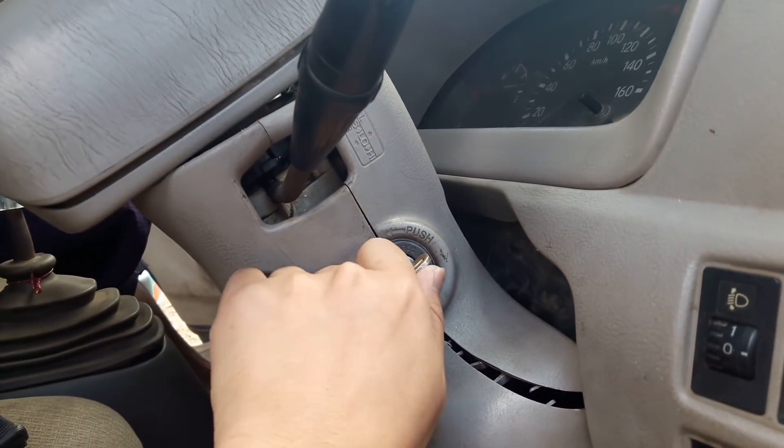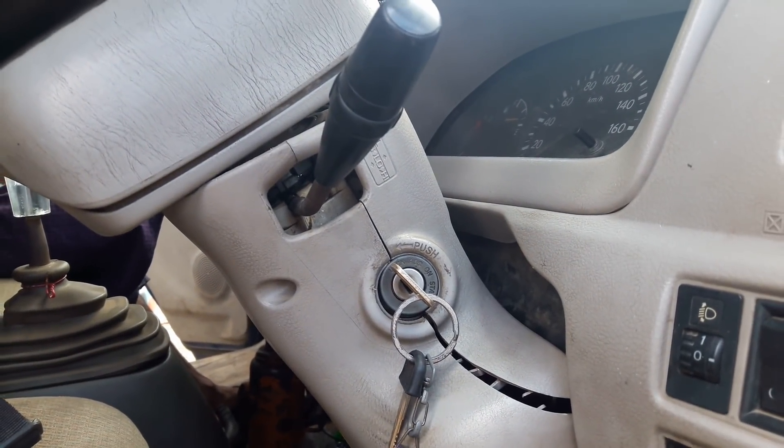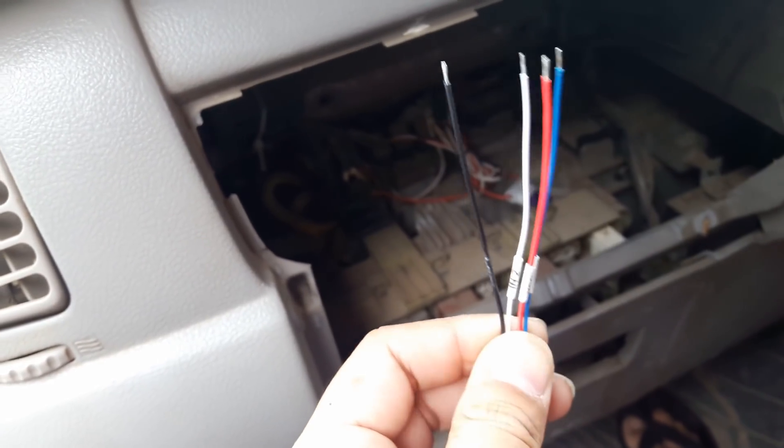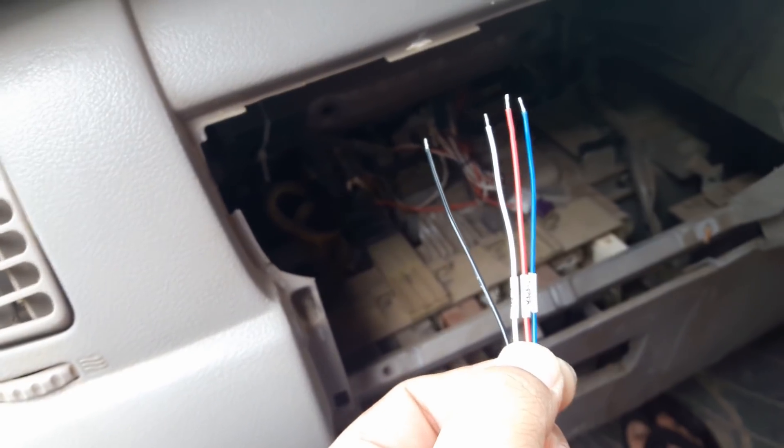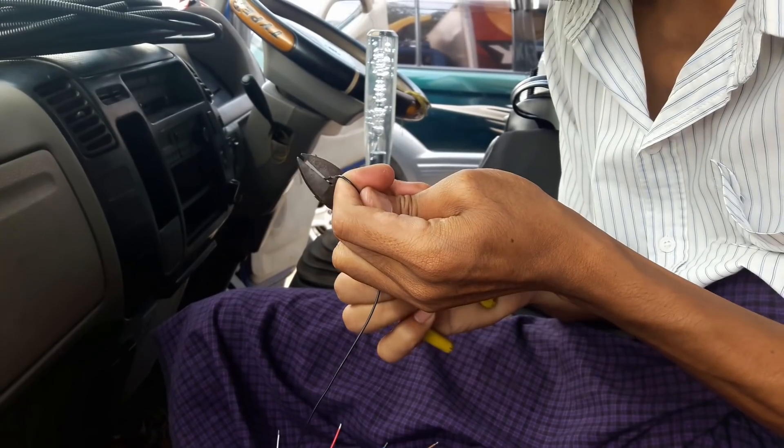If you turn the engine off, the electrical probe line will be off too. These are the four cables from the GPS tracker: red power cable, black ground cable, white input cable, and blue AD cable.